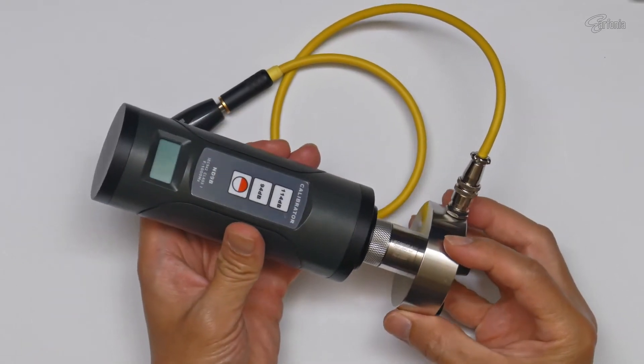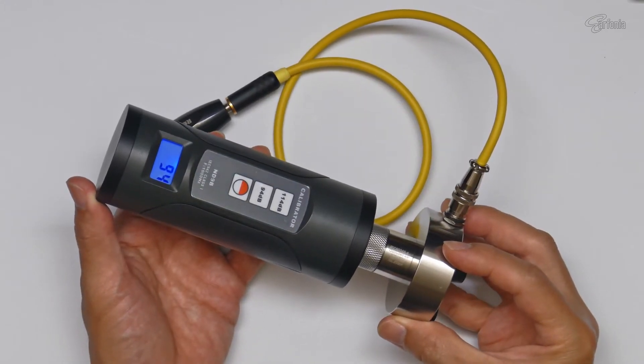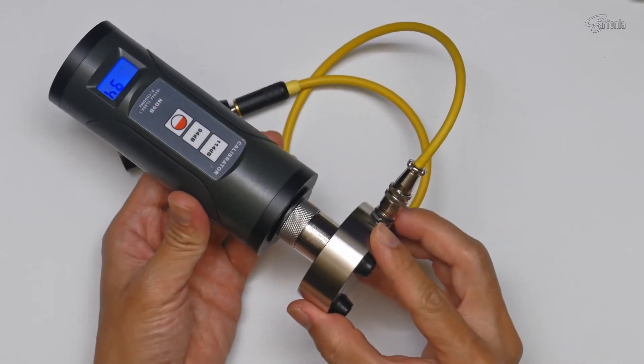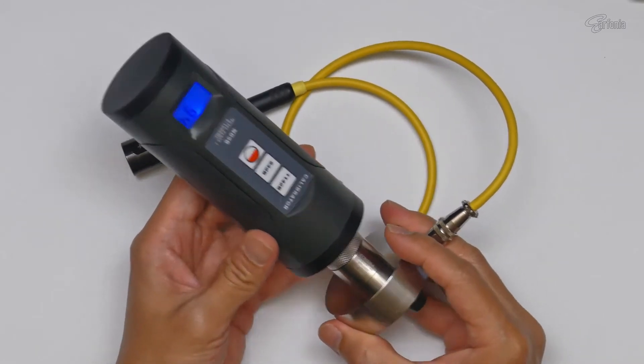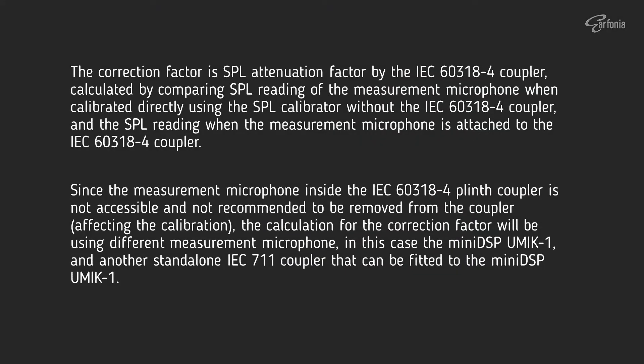This is how I calibrate the IEC711 coupler before I do any measurement. For now I need to calculate the correction factor for this setup in order to get an accurate SPL reading. The correction factor is an SPL attenuation factor caused by the IEC711 coupler, calculated by comparing the SPL reading of the measurement microphone when calibrated directly using the SPL calibrator without the IEC coupler, and the SPL reading when the measurement microphone is attached to the IEC711 coupler.